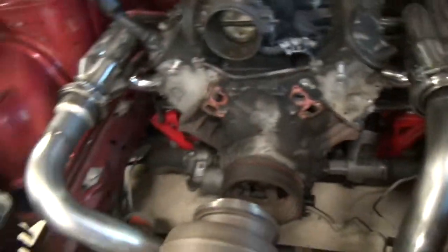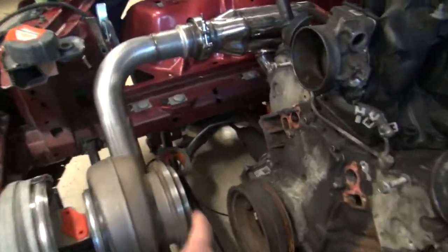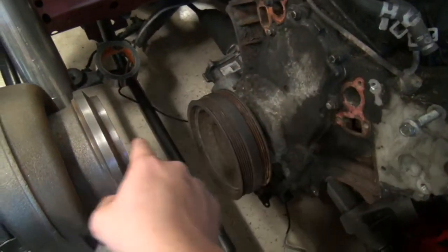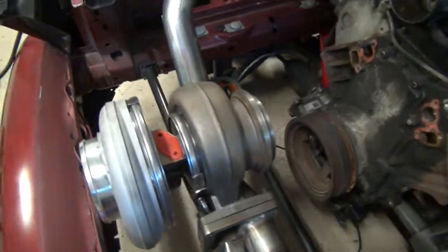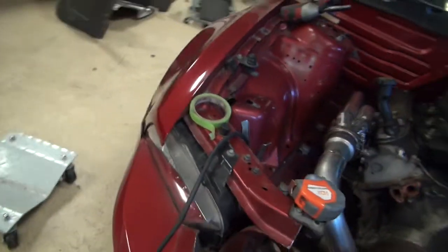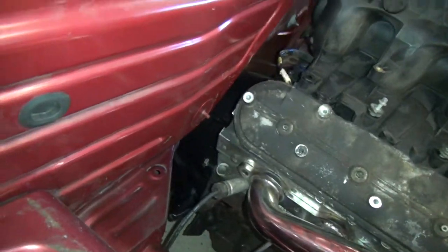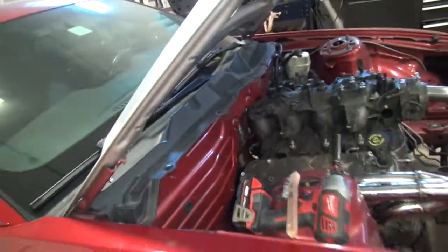It'll go to that header, and then I need to order 5-inch pipe because this is actually a 5-inch outlet. I'm gonna have to do pie-cut 90 degrees and then it'll come down. I'll probably cut this radiator support right here and it'll come down and go out the front bumper on the side — so I'll probably cut a hole right here. Chuck thinks that's a good idea too.